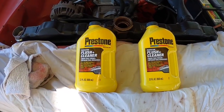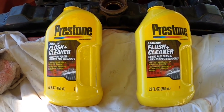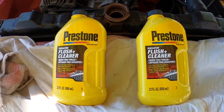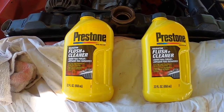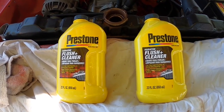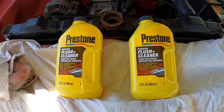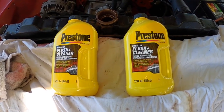I like to use this Prestone flushing cleaner and I use two bottles. The directions say if the cooling system is over 12 quarts to use two bottles — we're running about that so I go ahead and use two anyway. I start pouring this into the cooling system, and once both bottles are in I fill it all the way back up with water. The instructions say you can run it for a couple days of daily driving, then drain, rinse, and refill with antifreeze and water to a 50/50 mix.